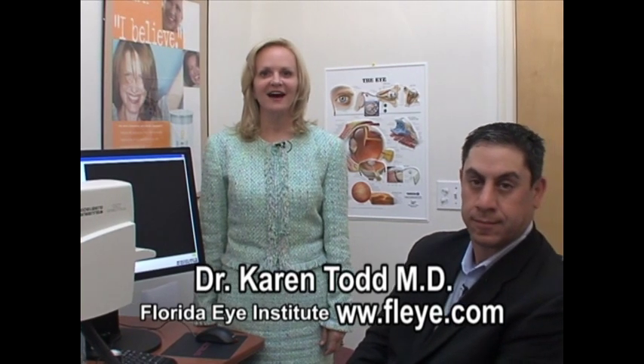Hello, my name is Dr. Karen Todd and I do Glaucoma and General Ophthalmology at the Florida Eye Institute. Today we're going to introduce you to the 21st century — a new piece of equipment that we've acquired called an HRT Spectralis III. It really is HAL from 2001: A Space Odyssey.